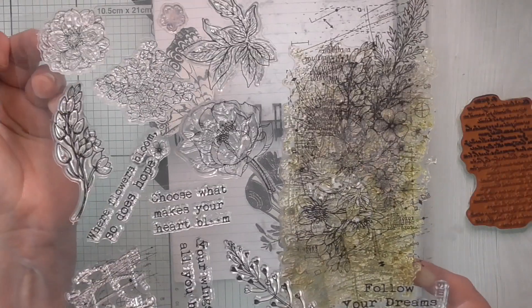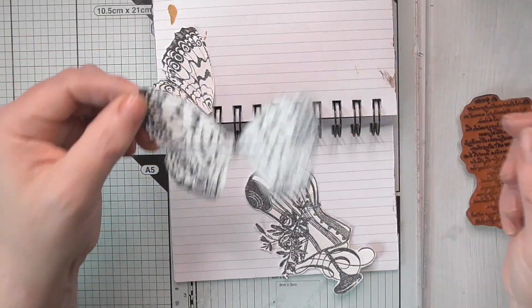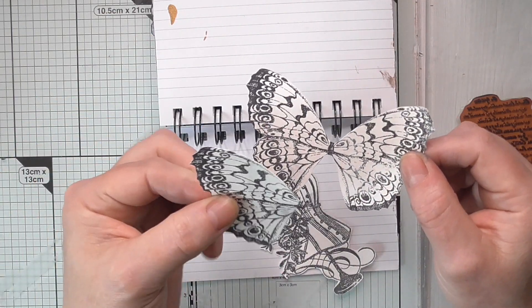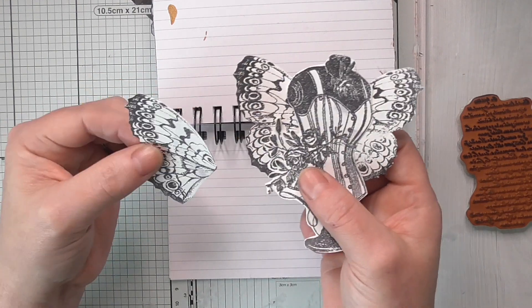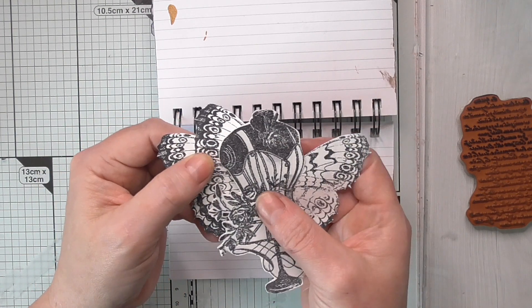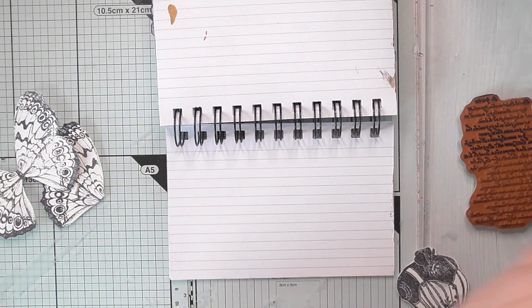I've stamped this on the same mixed media paper using archival ink. This is a lovely stamp set - it was free with an Indigo Blue magazine. They're not cheap but you get these big stamp sets with them, so if you see them, pick them up. I've done one of both wings and then stamped it again, then cut out just one wing because I haven't decided if I'm having two wings going across or two wings coming from the back.